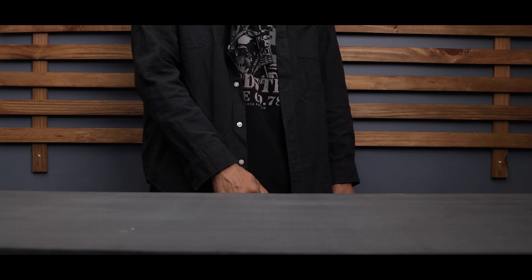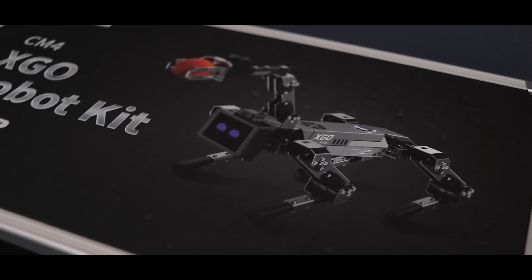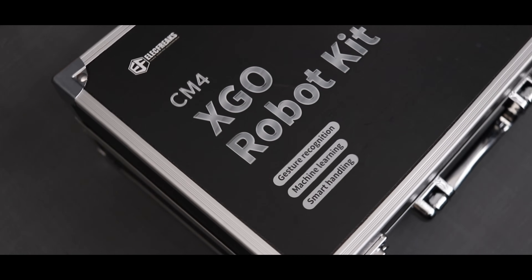Hey everyone, today we got an incredibly cool and unique robot kit from Elecfreaks. It's an AI robot dog packed with some exciting features.